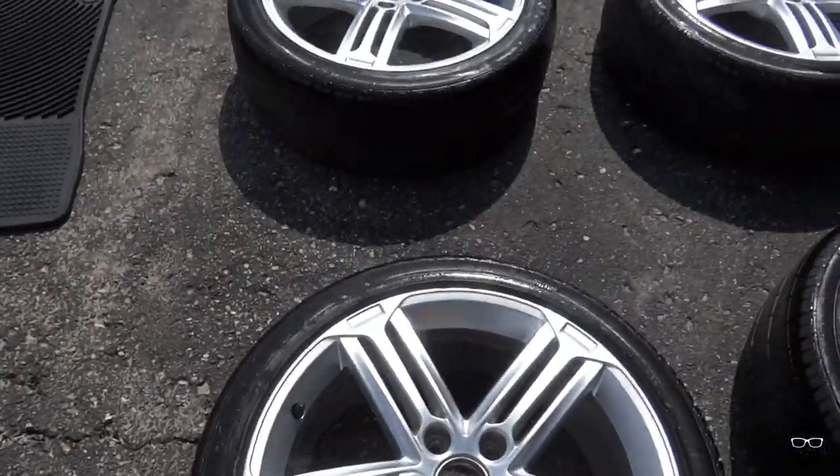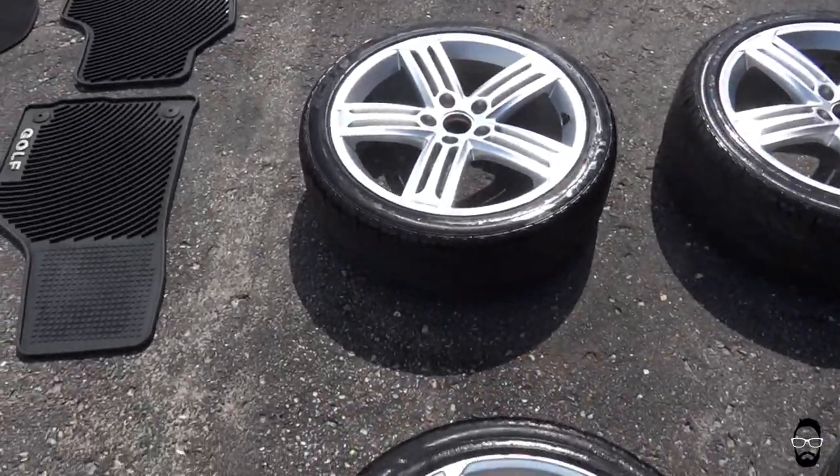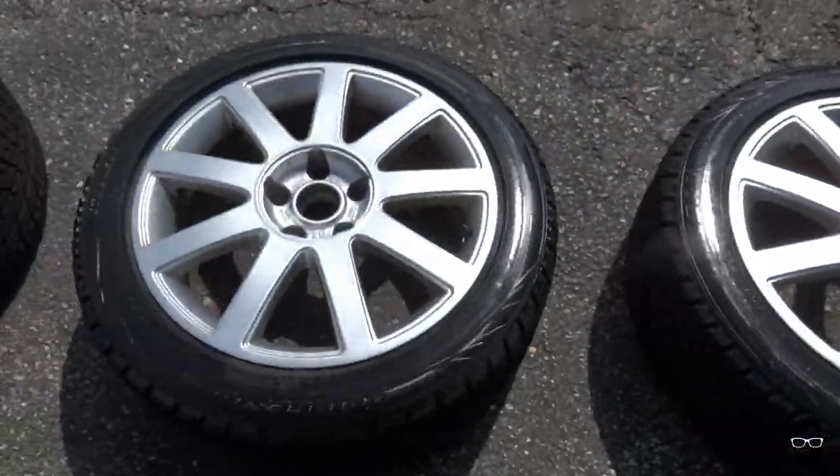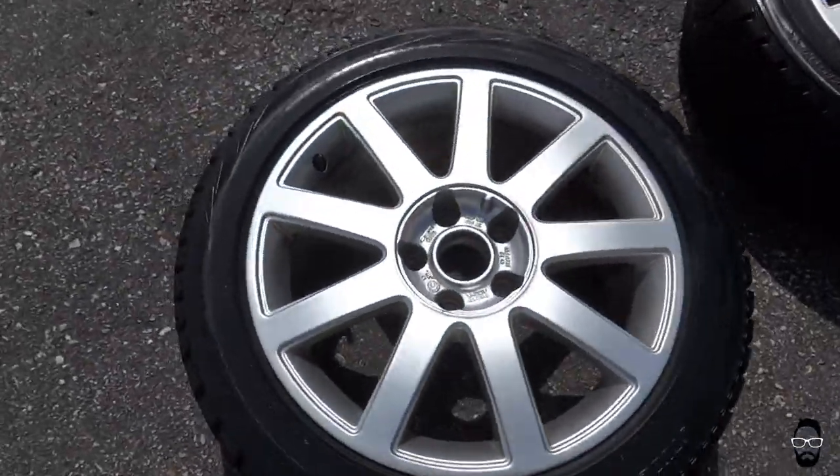Little sneak peek of the floor mats that I will be showing you possibly next week or the week after that — so stay tuned for that.